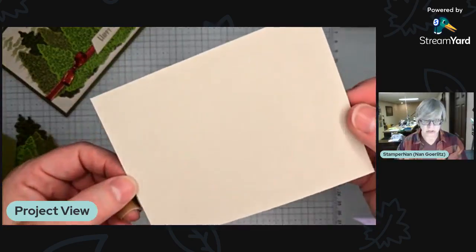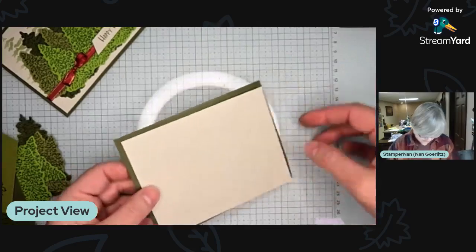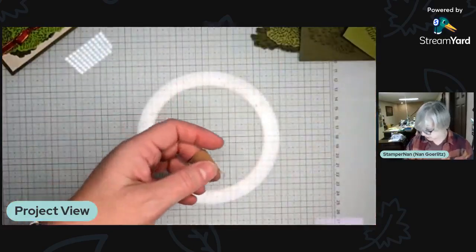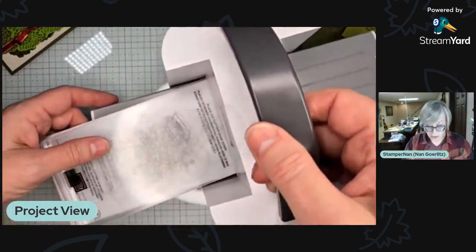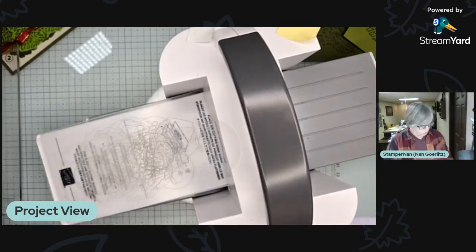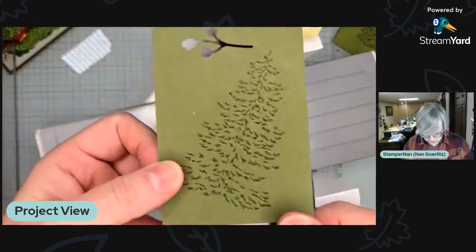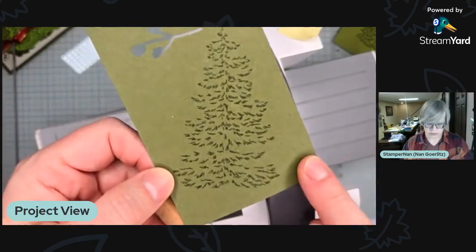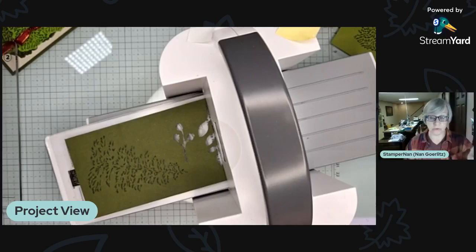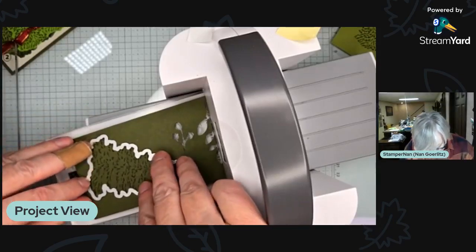We're also using Basic Beige tonight, which is a newer color to our line, and I am falling in love with Basic Beige. I've got a bunch of trees already cut out and a couple left to cut on camera. We're using the mini Stamp and Cut and Emboss tonight because all of these dies will fit through the mini. All of these trees are stamped in Mossy Meadow ink — some on Mossy Meadow cardstock, and I also used Old Olive and Granny Apple Green. I've linked a full supply list in the video description.